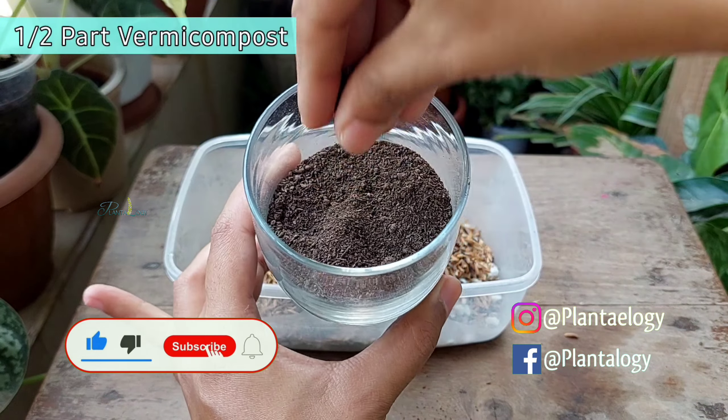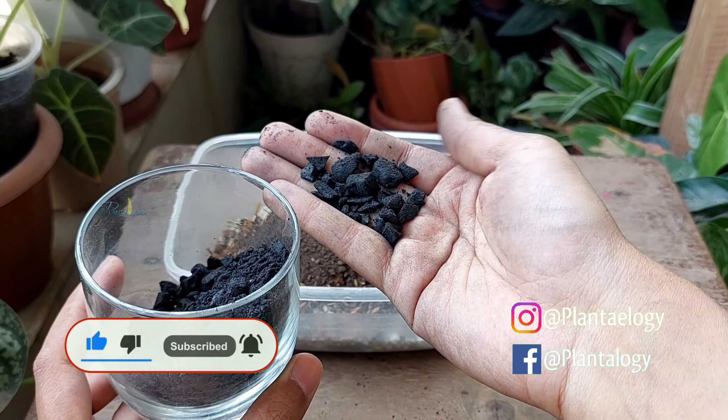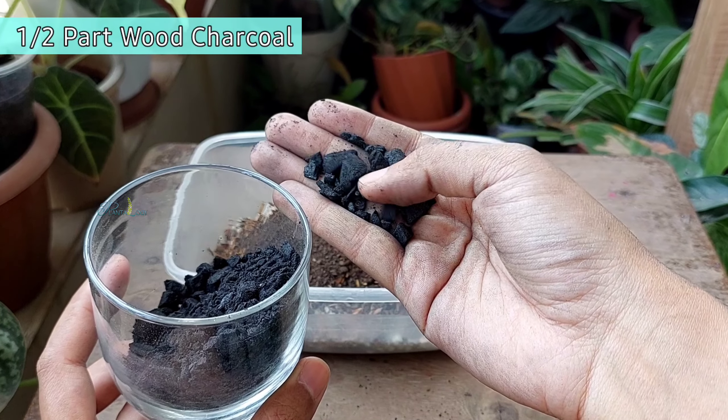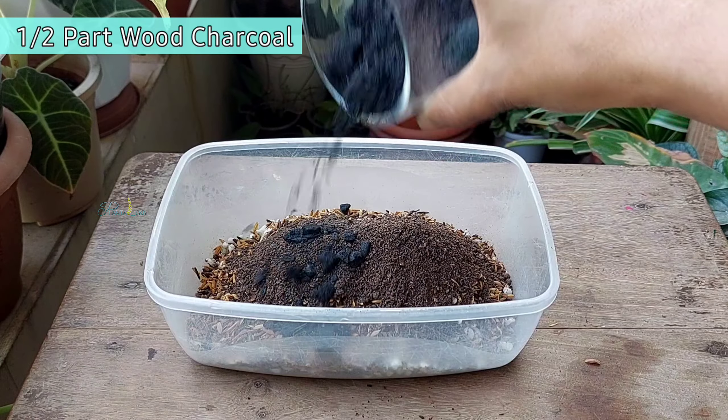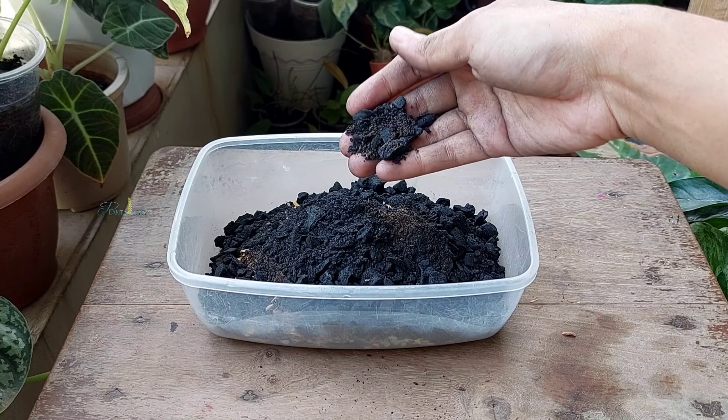Then adding half a pot of compost — here I'm using vermicompost. Finally, adding half a pot of wood charcoal to improve drainage. The size of the charcoal pieces is around 1–2 millimetres.